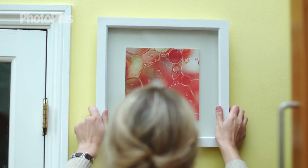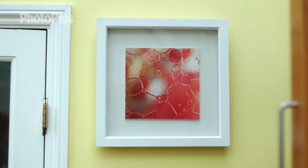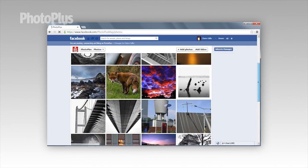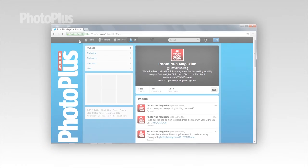You can be really experimental with how you go about doing this project. You may want to include more than one picture in the frame, or you can frame a few images separately and display them together. We'll leave this up to you so why not give it a go yourself. We'd love to see your results. You can upload your images and ask us your questions at www.facebook.com/photoplusmag or you can tweet us at photoplusmag.